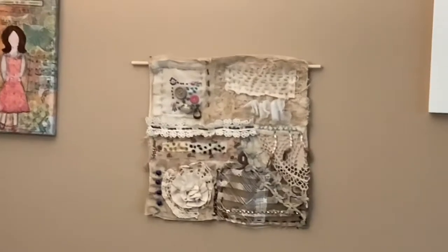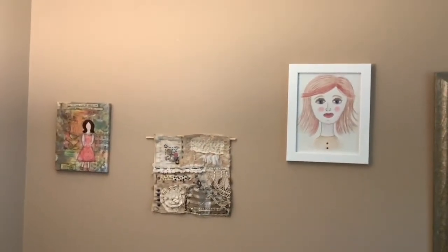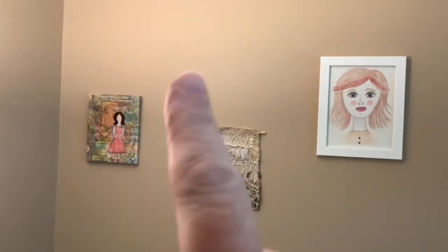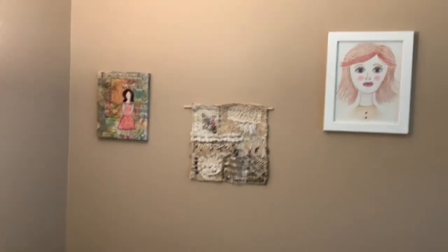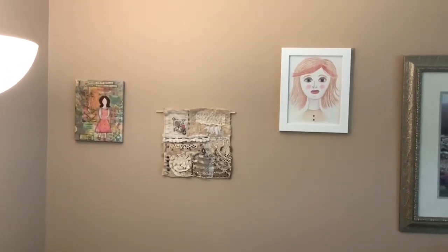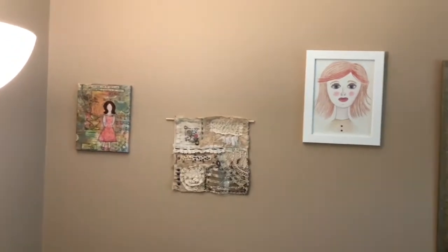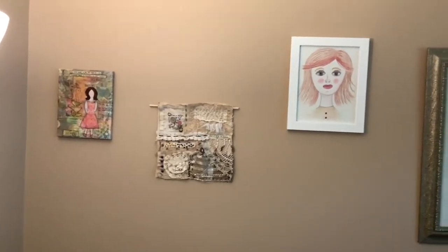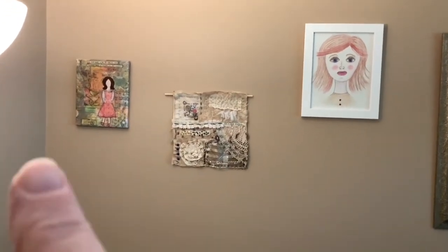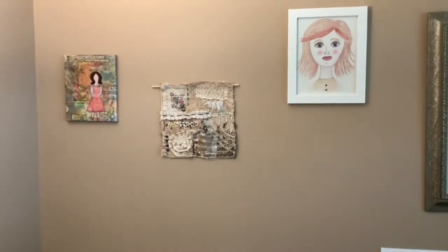I'm going to hang it here, but that one right there was the first wall hanging that I did. The third wall hanging I'm going to do will hang above there, but I think I need to move that bottom one over — I need to work on that area. I think I hung that one in the wrong spot.